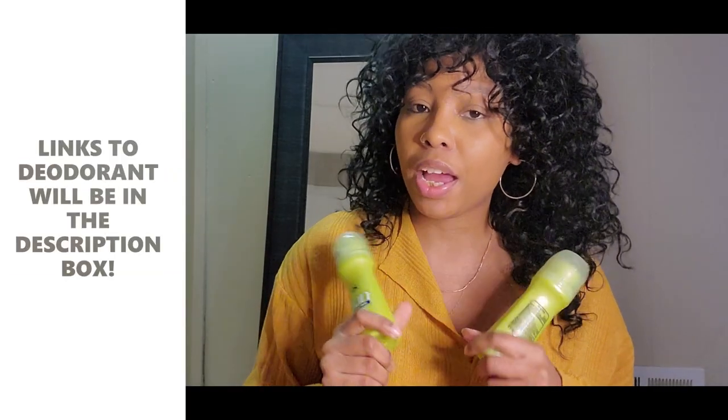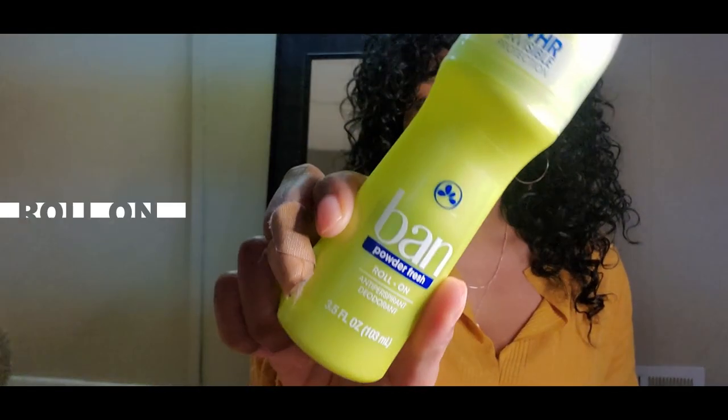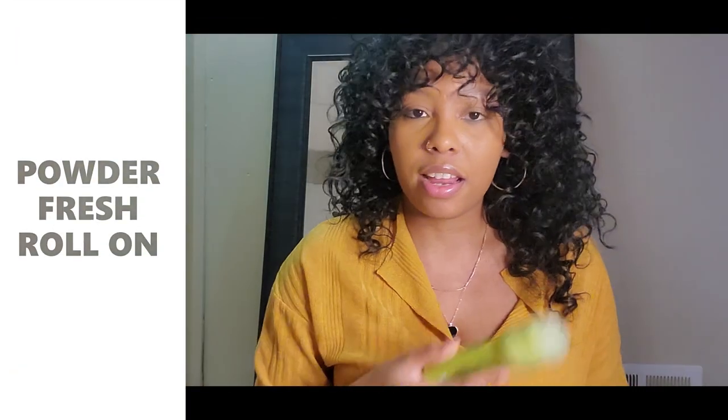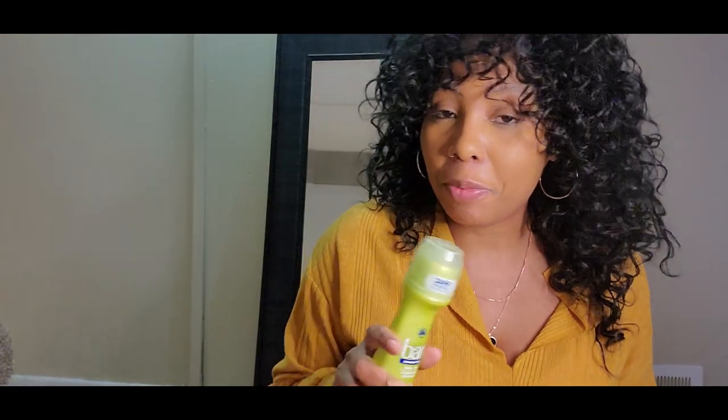If you're interested in buying this deodorant, links will be in the description box down below. As far as the scent goes, it's nothing fancy — it's pretty much just called Powder Fresh. This is the Roll On one and it honestly just smells like a regular deodorant brand. But for the most part, it did do the job as far as keeping me smelling powdery fresh.